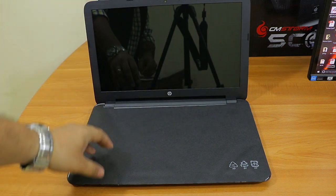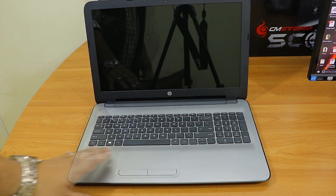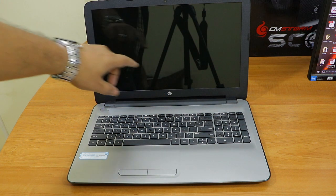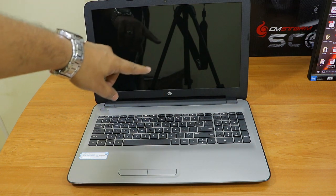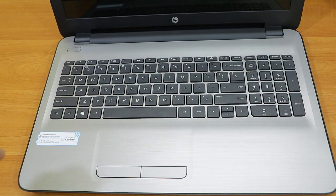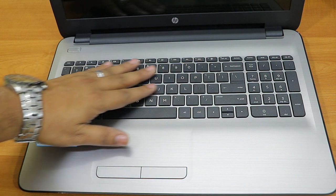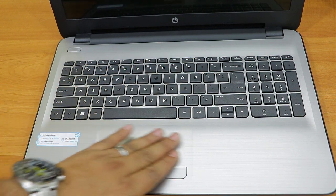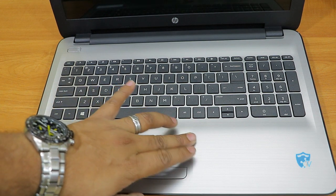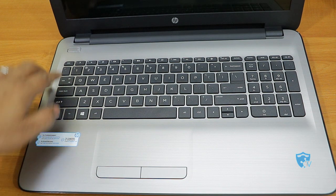Now it's time to open the laptop and show you the display quality, keyboard, and touchpad. As soon as you see the design you'll feel they have designed it very nicely — it has very good finishing all around. The display doesn't have very large bezels. The keyboard quality is really good, they have used good quality plastic on the keys. The touchpad is also designed very nicely.